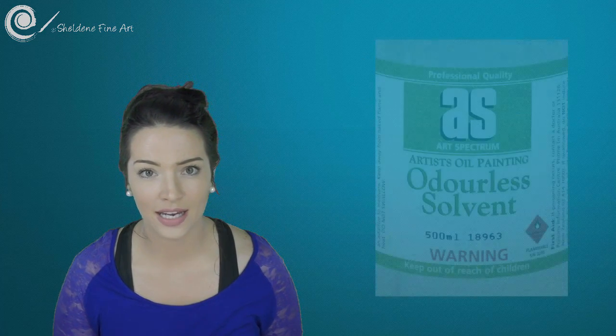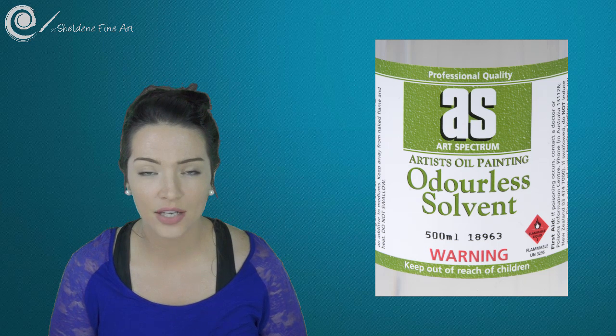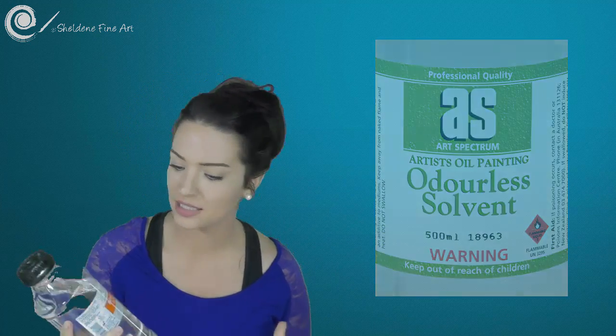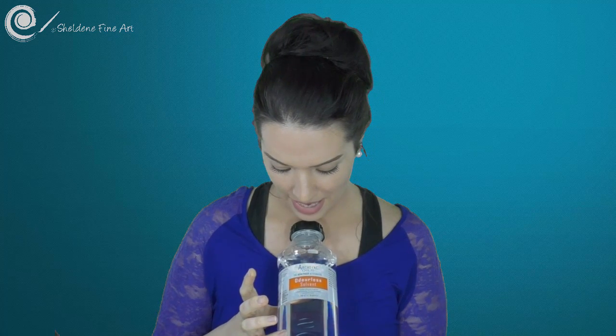It is still poisonous — you're not going to drink it — but at least it's not going to fume up the entire room. My favourite brand in Australia is Art Spectrum Odorless Solvent. The last time I tried to order it from my supplier, I got sent an alternative in the mail instead: the Archival Oils odorless solvent in a one-litre bottle. If I didn't know it was a different solvent because of the label, I wouldn't have known — I think it's exactly the same thing. It doesn't have an odour and it works exactly the same, feels exactly like the Art Spectrum Odorless Solvent. So this is called Archival Oils — the healthier alternative — and it's an odorless solvent.